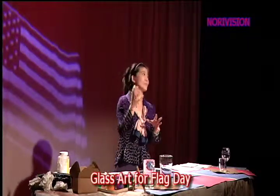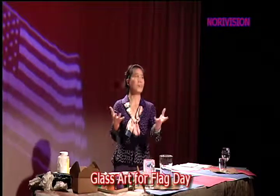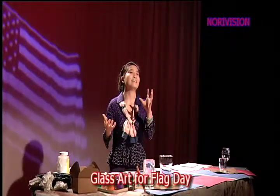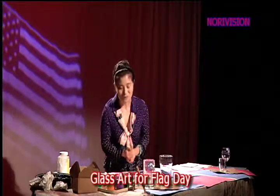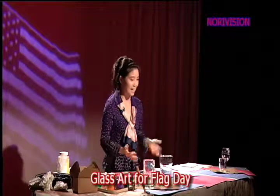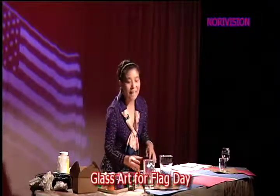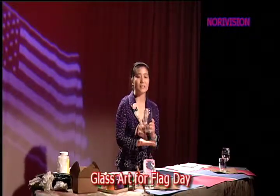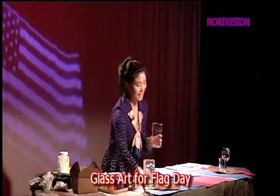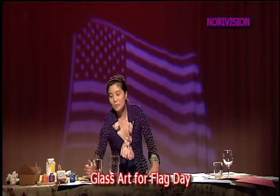And the glass — what we do — we always use for something celebrating, useful for the fun. And the glass is a whole lot of our gathering for friends and family and yourself, something meaningful. So I brought the glasses to be able to use for a special celebrating flag day. I brought a couple of them right here.